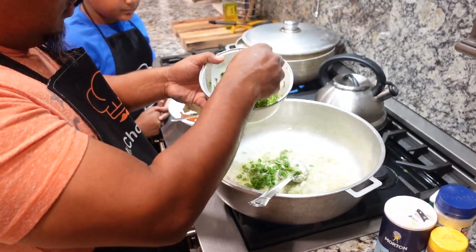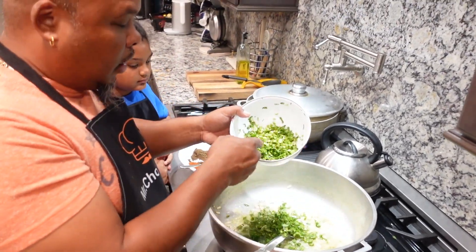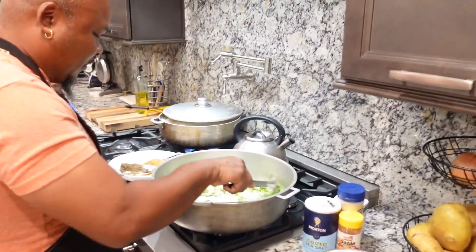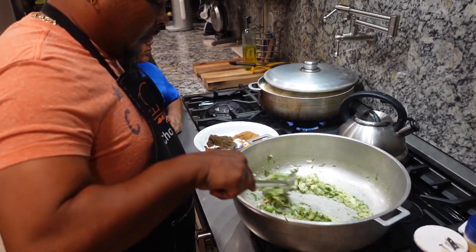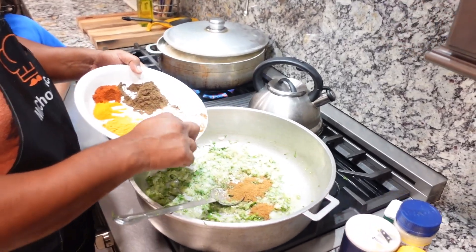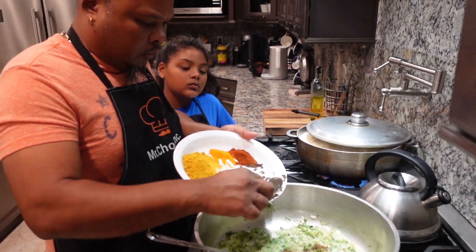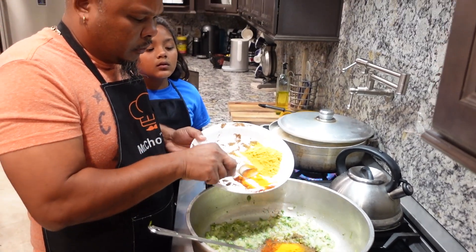A lot of fine thyme. This is also some fresh bandana — not cilantro today, some nice fresh bandana. So we're going to throw in the jeera, masala, chili powder, and the turmeric.